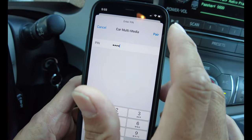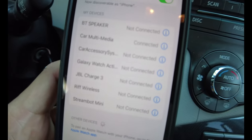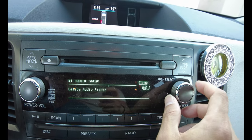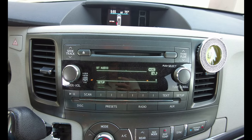And select Pair from your phone. After this, you will hear a voice confirmation: 'The audio player is paired.' And then on the screen, select Go Back and you should be good to go. See you next time. Thank you for listening.